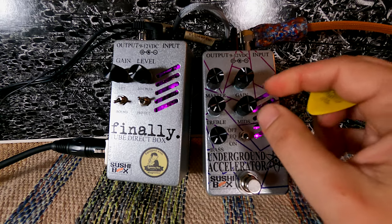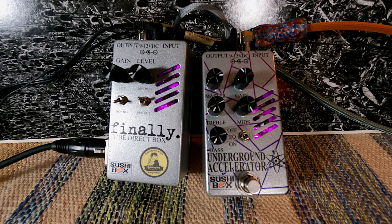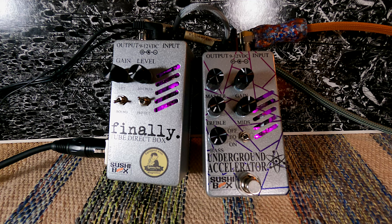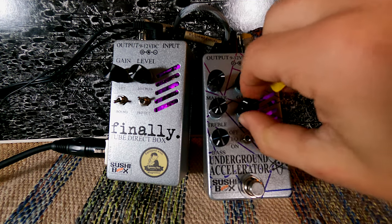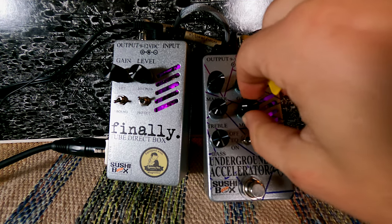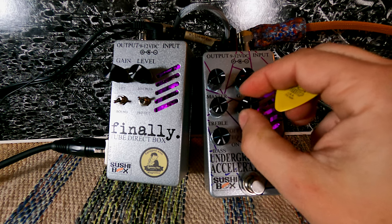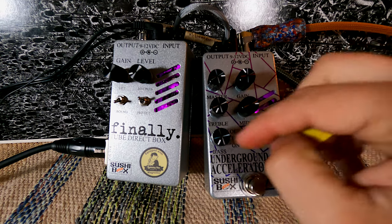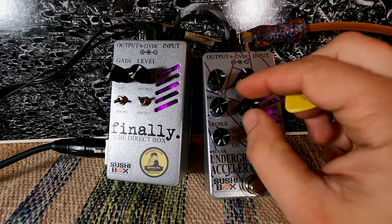I'm not hearing a whole lot of difference with the mids. Let's take bass and treble down and focus on the mids alone. Switching to the bridge pickup on my bass — here's mids all the way up, then 50%. Interesting — when the other two controls are at zero, the mids kind of act like a volume control. I'll have to talk to Nathan more about that; these controls are very interactive and it's going to take more playing around to figure out what's going on.